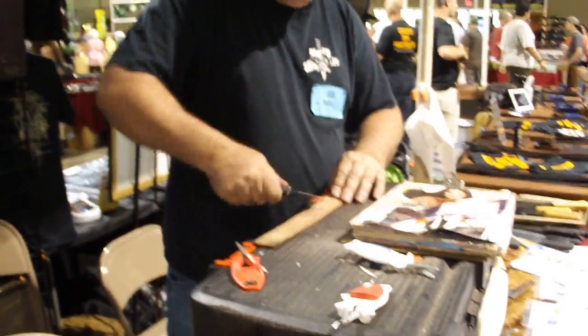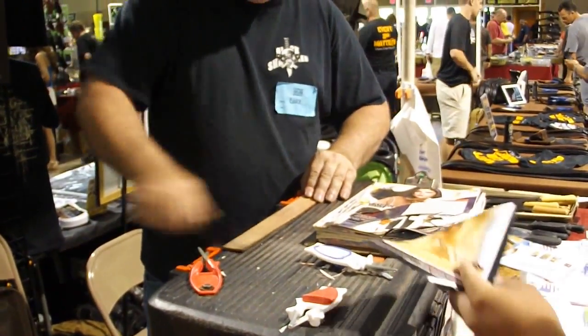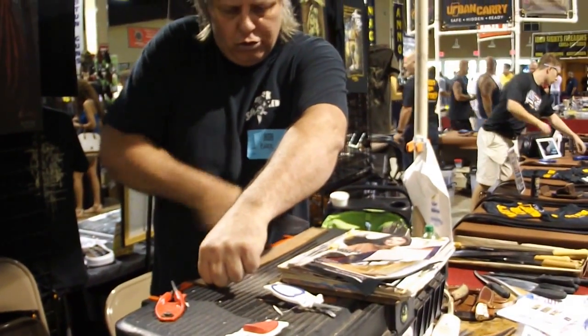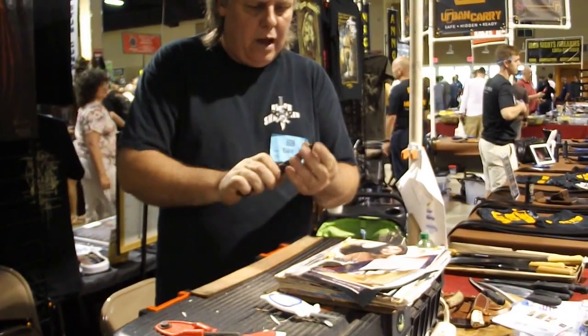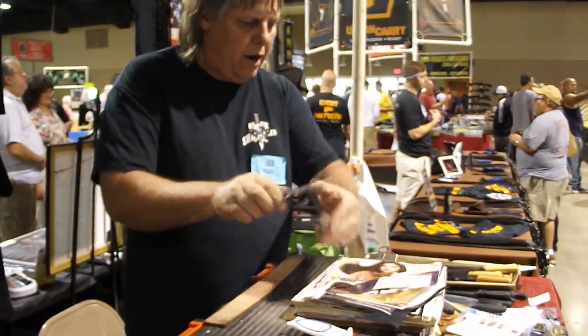I'm using this on my kitchen knives, hunting knives, fillet knives, and even my gardening tools. Use leather when you're done — that polishes and takes them up to that arm-shaving sharp.